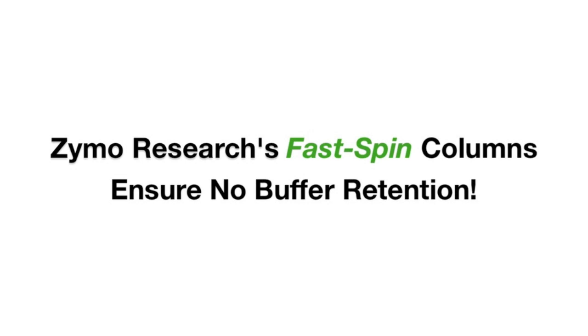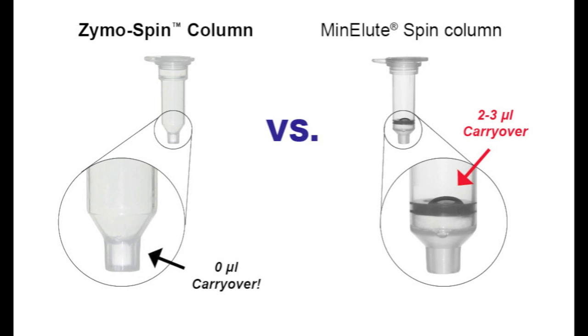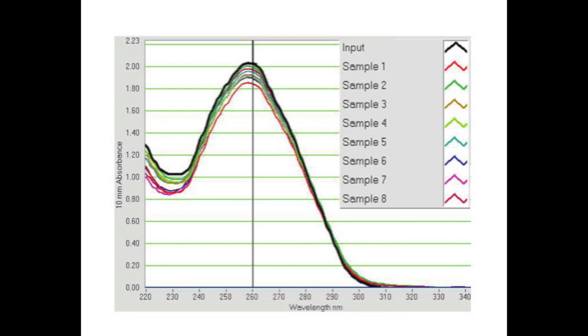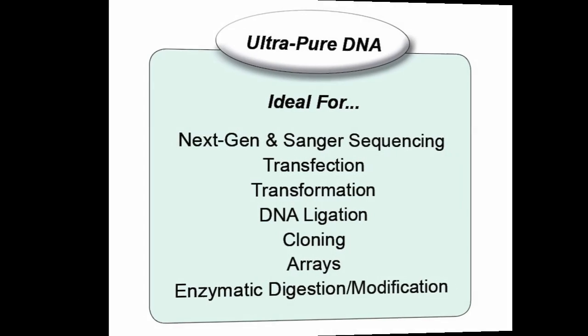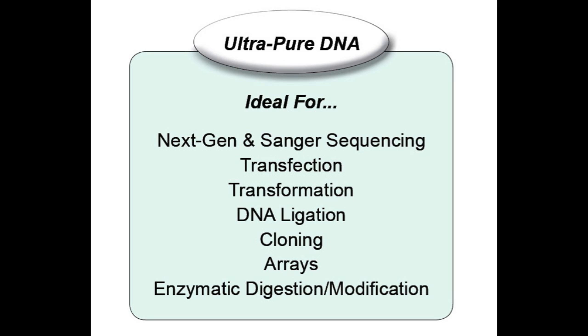Because of the unique design of Zymo's fast spin columns, wash buffer carryover is a thing of the past. This allows for the elution of DNA with exceptional quality, as well as the maximum possible concentration for sensitive downstream applications. DNA purified with the DCC is ideal for a wide range of applications including next-gen sequencing, arrays, cloning, and more.